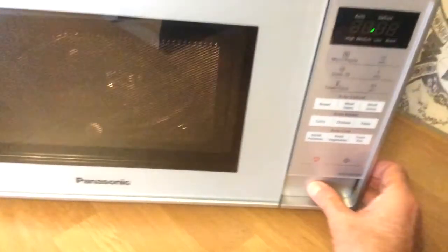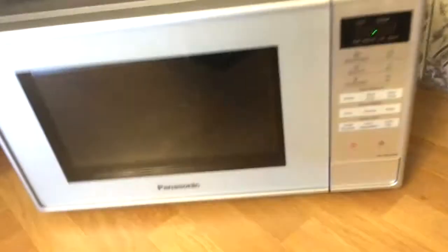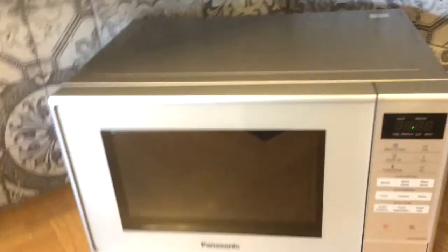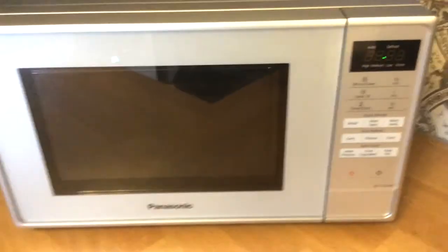That'll do for me. £59.99 — usual thing, if you do a price check and a bit of a search online you might be able to get it a bit cheaper if that's what you want. But you don't have to go far for a decent microwave — that's the one we picked out. Take care, see you soon.